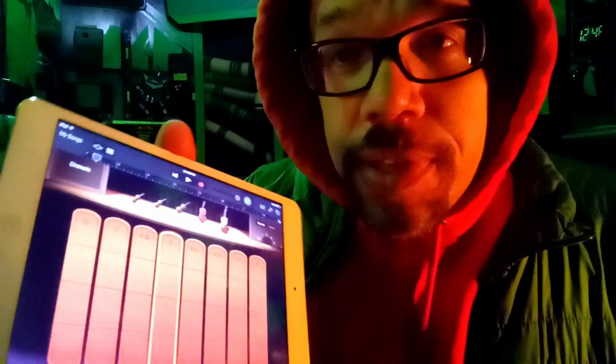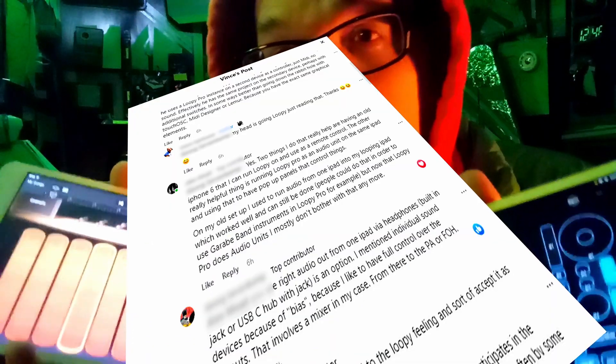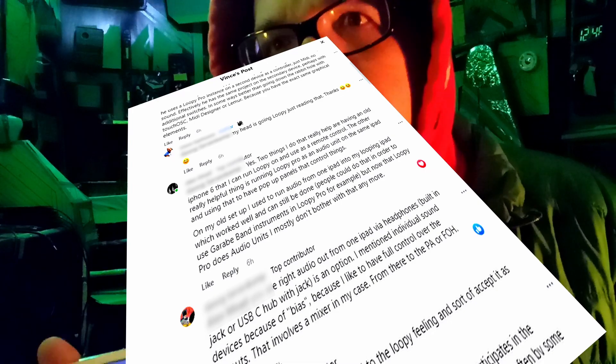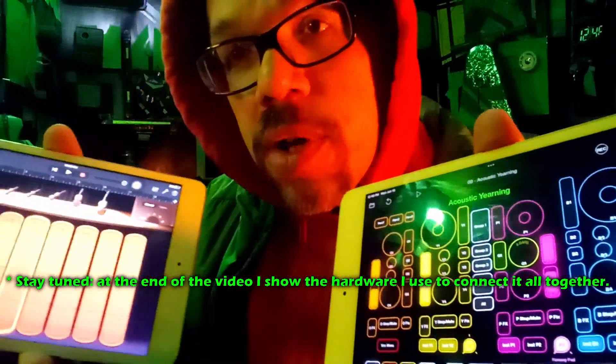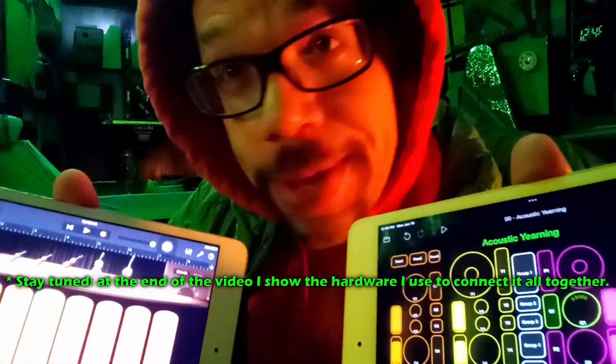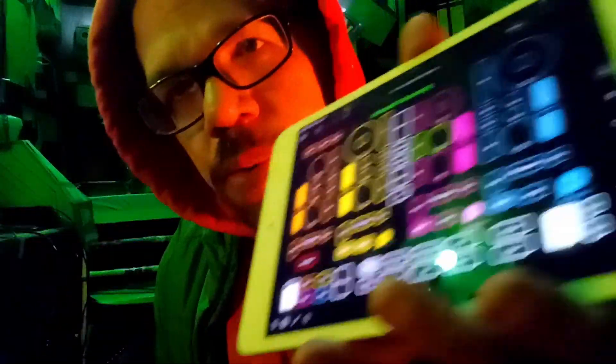I used to use GarageBand all the time. Today on the Facebook group for Loopy Pro, somebody was talking about running two iPads in tandem, and I was like, yeah, but why would you even need to? Then I remembered — when I first downloaded Loopy Pro and was still in the mindset of three iPads, one of the first things I did was run it together with GarageBand. So I already know the answer to whether it's possible to run GarageBand and Loopy Pro together.